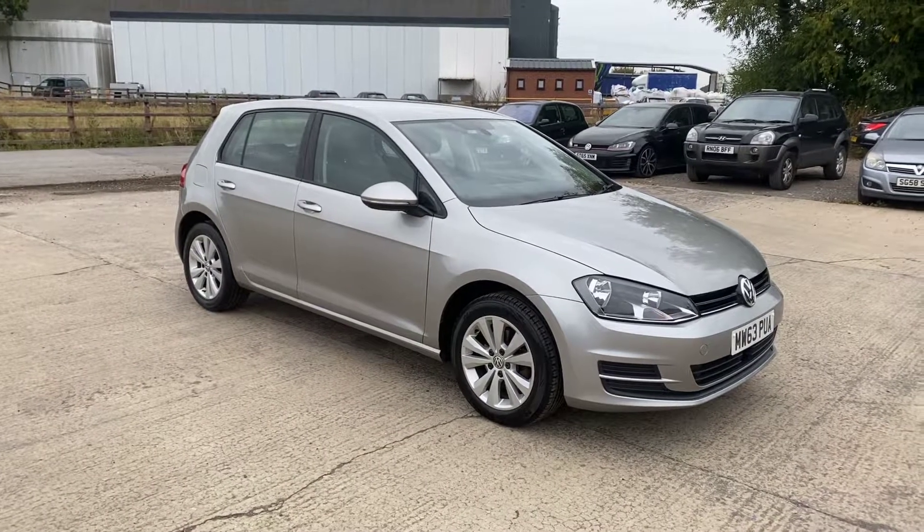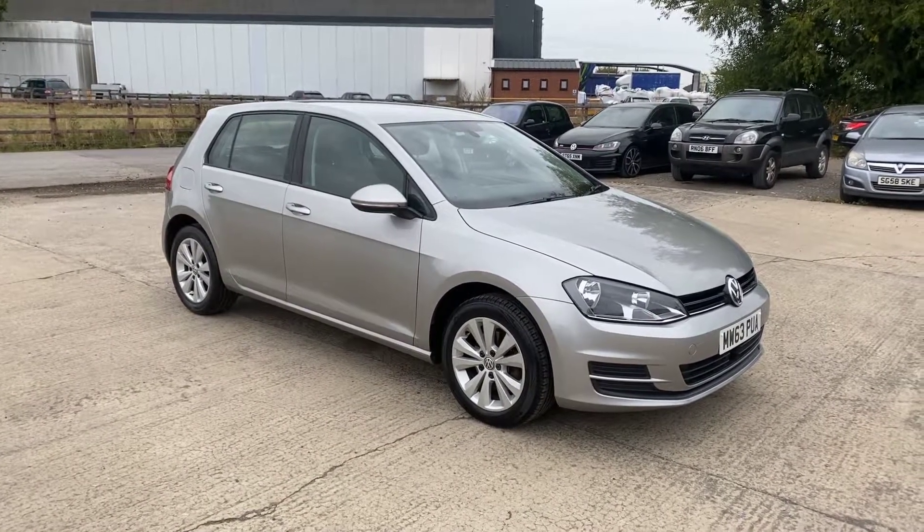And there we go — that's the 63 reg Golf. Overall, a very nice example for a car that's nine years old. Thanks for watching.